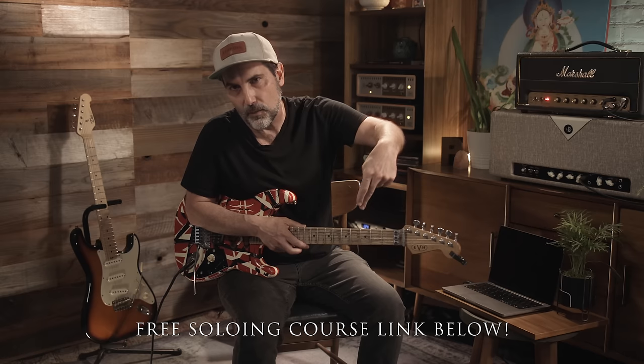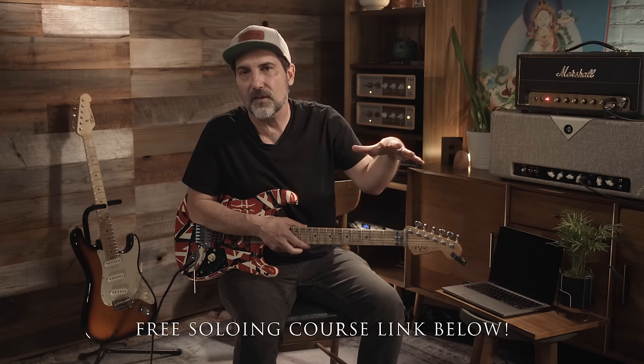If you want to get better at soloing, there is a free soloing course down below. It goes over all the fundamentals on how to get better, whether it's CAGED, vibrato, bending, how to see the chords within the scales — all that stuff to get you a lot better at soloing guitar really quickly.